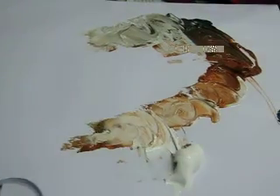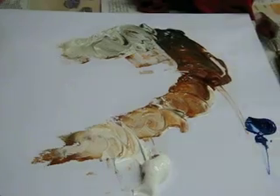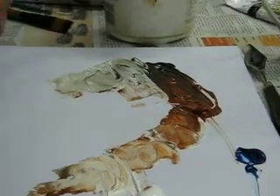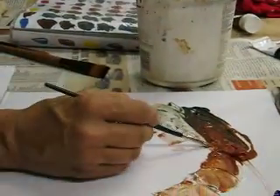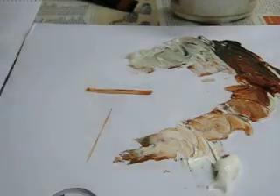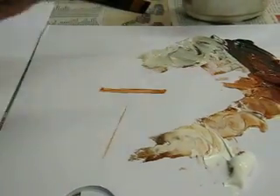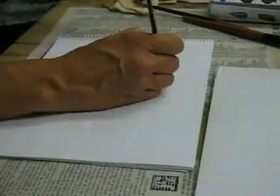So now I'm going to be drawing out my ball. I'm just going to use the Burnt Sienna. I'm going to draw a circle, nice and loose. It's just a perfect circle.